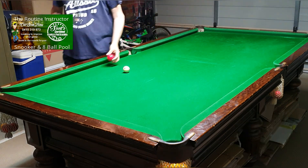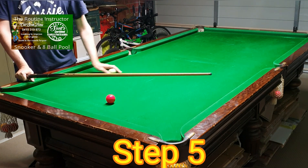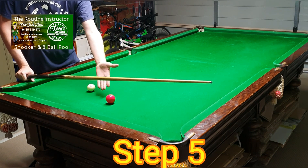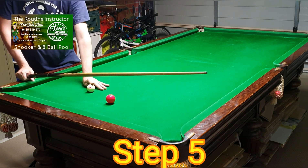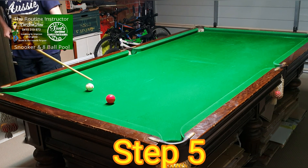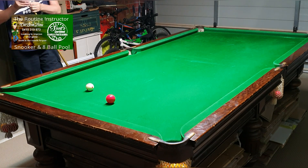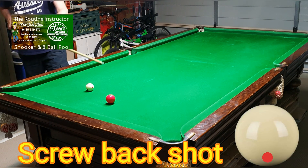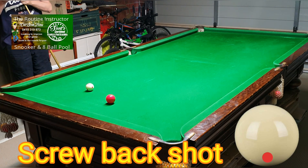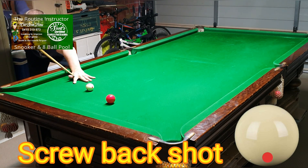Step five: put the red where it would be on the black spot on a snooker table, or on a pool table just behind the pack. Put the cue ball straight behind it, halfway between the pocket and the red. Then just play the screw back — don't hit it too hard, just screw back enough so the cue ball comes back out into the middle of the table. Don't try to over-hit the shot.